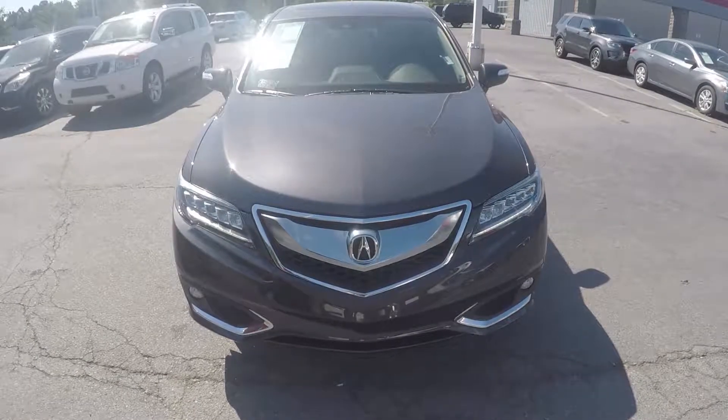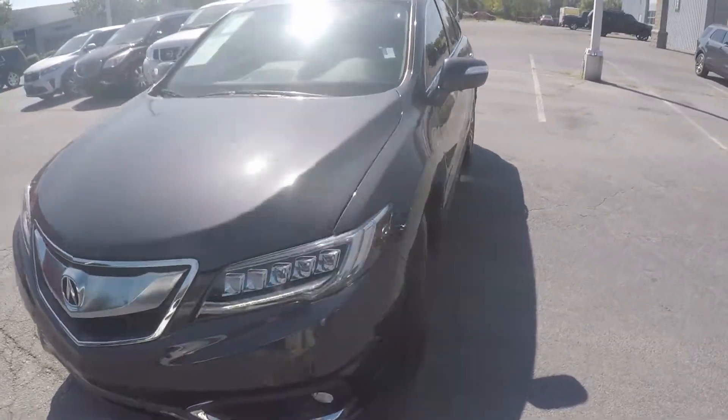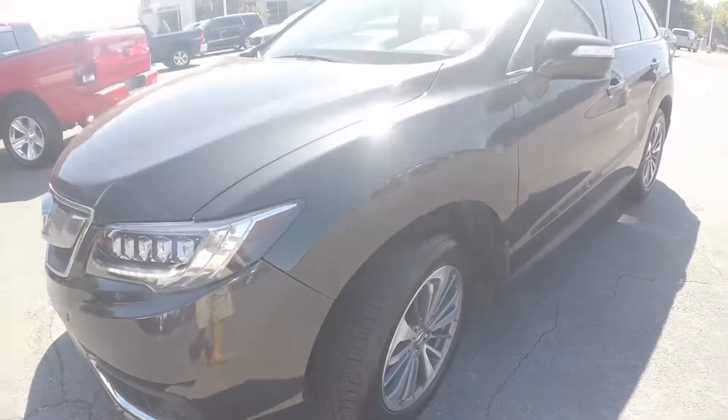We're here today at Right One Auto with a 2016 Acura RDX. As we begin our walk around, the first thing we'll do is check the tread on the tires. Excellent tread there.